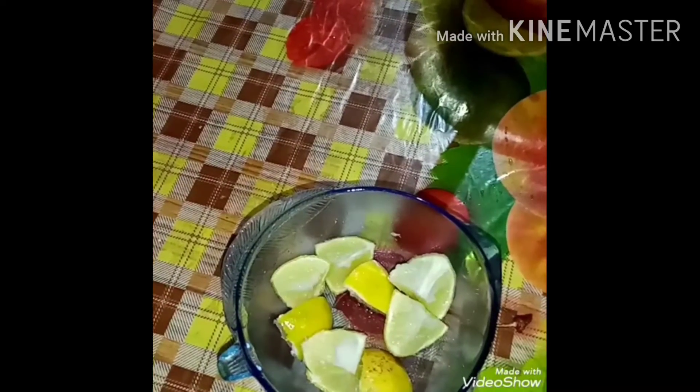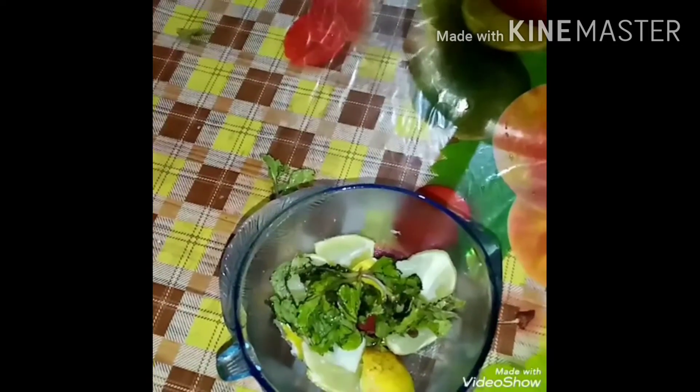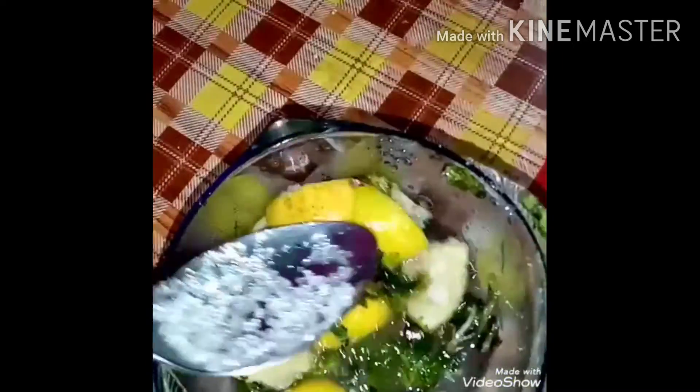I will mix the two pieces and mix it in a little bit. Put 2 glasses of ice cream in the glass.